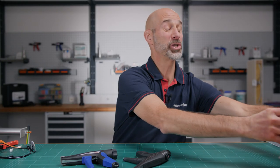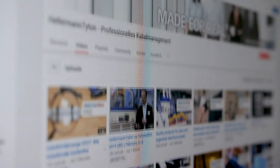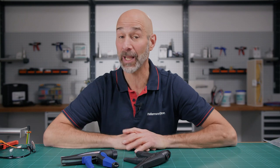Hi and welcome to the Hellerman Titan Academy, the workshop for real professionals. If you're visiting our channel for the very first time, then subscribe now and press the bell icon and don't miss any of our tips to optimize your cable management.